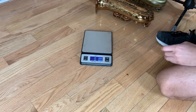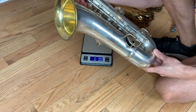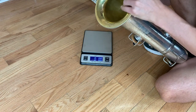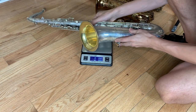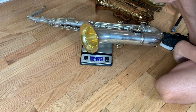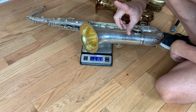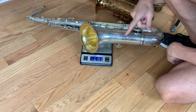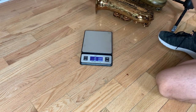What does a Conn New Wonder One tenor weigh? It has a gold wash — very heavy, just kidding. Let's weigh it. A Conn New Wonder One tenor weighs 6 pounds 15.1 ounces — almost seven pounds.